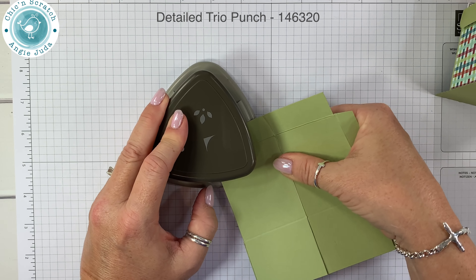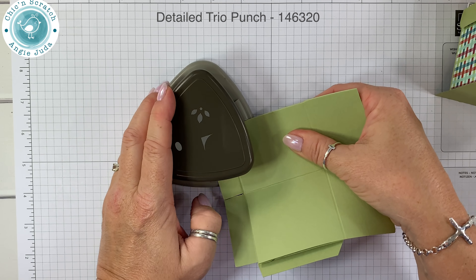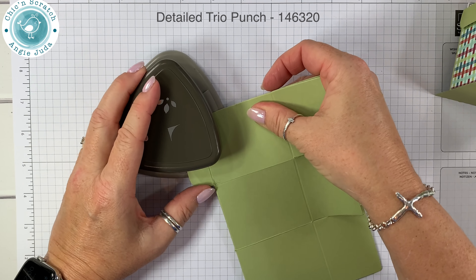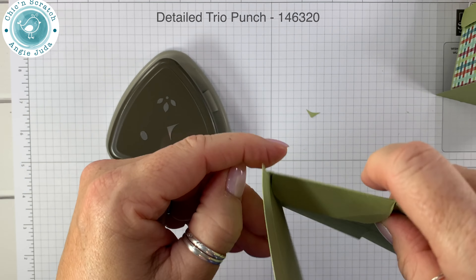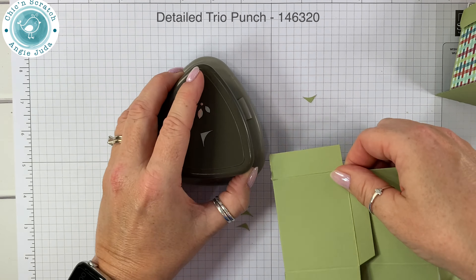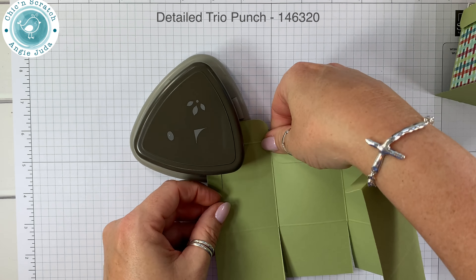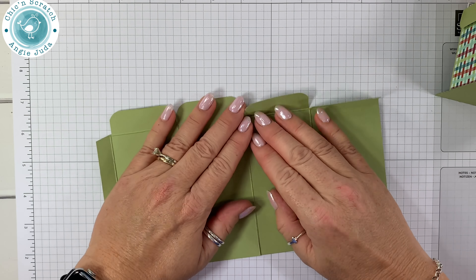If you have the old corner rounder you don't have to do this step. That is the hardest part of this box — getting this to work with the Detailed Trio punch.